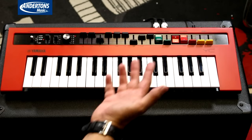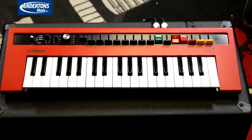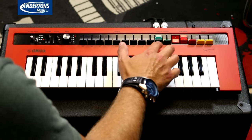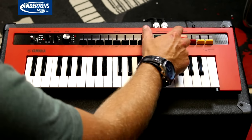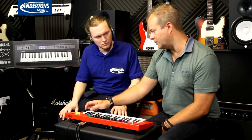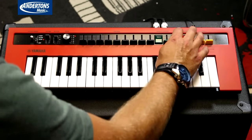You've then got nine drawbars which are very easy to grab — that's what I'm quite liking about this mini-key design, everything's within really quick editing reach. Then you've got proper old school rocker switches: vibrato and chorus on or off with depth control, percussive click for the start of your attack with two types A and B and length control, and then distortion and reverb. Really, really easy.